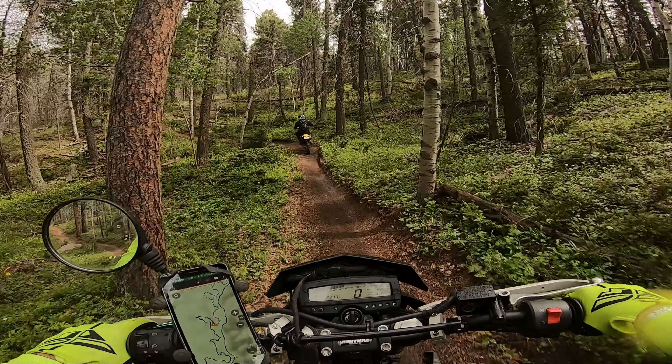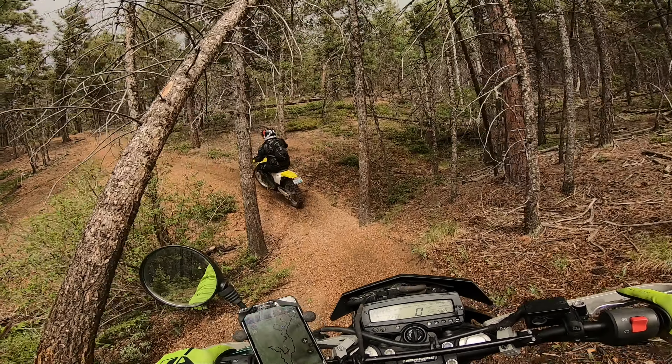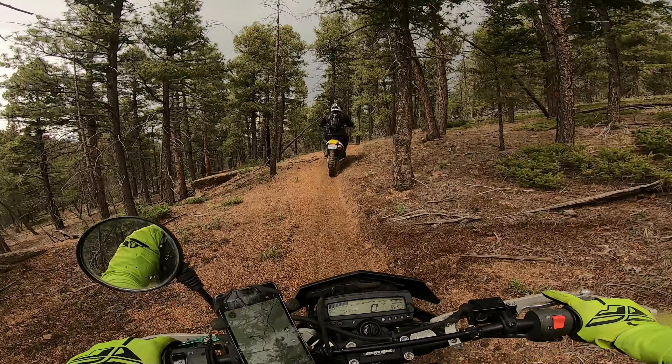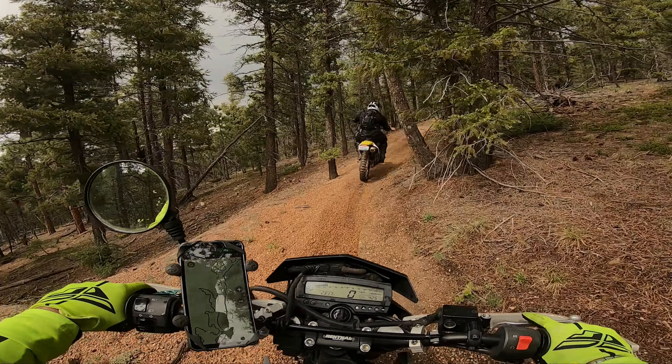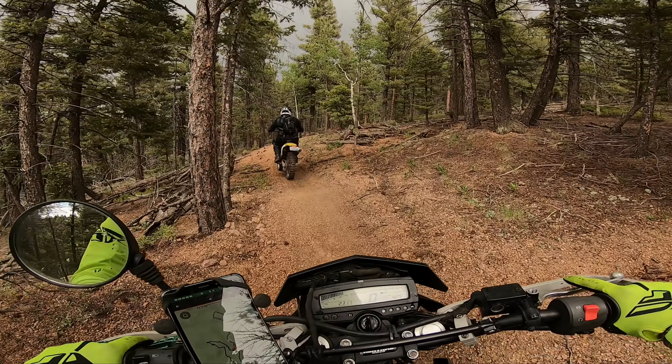We finally reached my favorite section of this single track. He's been doing a lot but we've been on the single track already for an hour. He's a new rider and his confidence to go a bit faster has improved a lot.